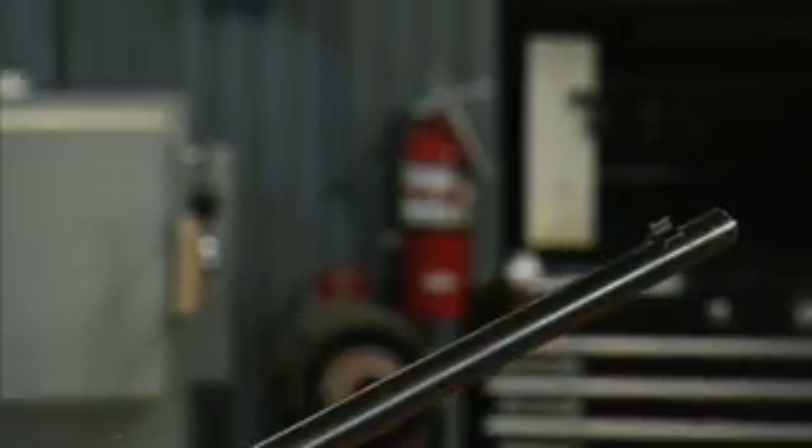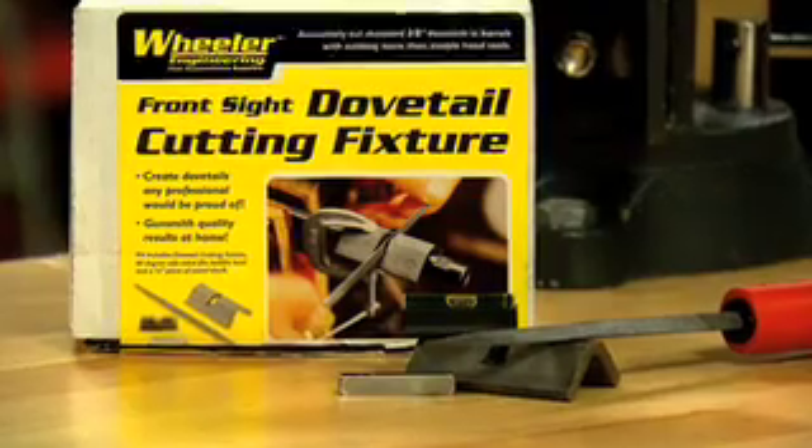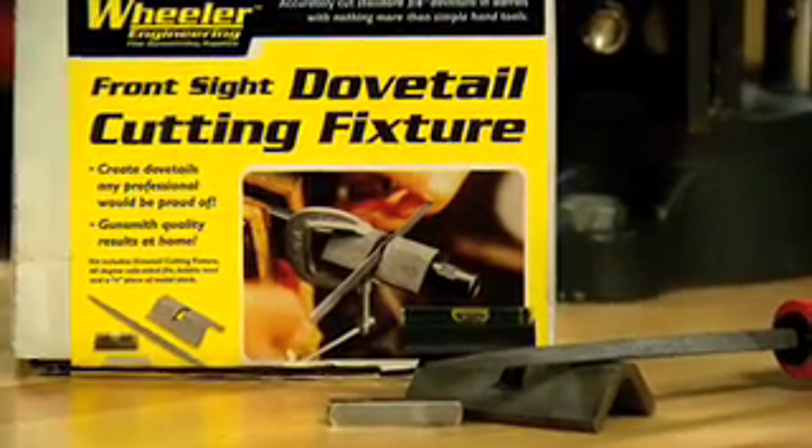Moving the front sight when you shorten a barrel is an easy job if you've got the right tools. Hi, I'm Larry Potterfield with MidwayUSA. I'd like to show you how to do that using simple hand tools and a special fixture — this one from Wheeler Engineering.